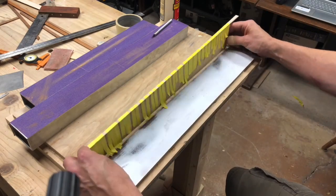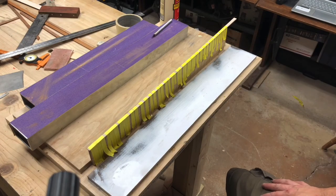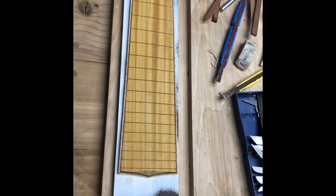Everything looks nice and tight. I'm just gonna let that sit there and dry and come back and do the other side. All binding is done, tape removed, and I can call this a finished fretboard — minus inlays and final sanding of course. I'm quite happy with the way this looks. With that milestone complete, I can move on to the neck. I checked it earlier today and it seems to have stopped moving, so everything's looking ready to go. I'm gonna get to profiling and contouring, and I'll see you in the next video. Thanks for stopping by.